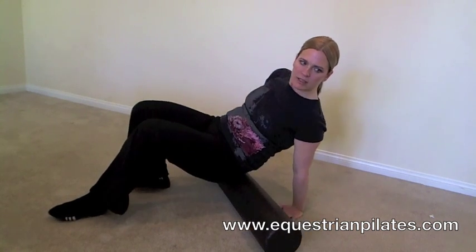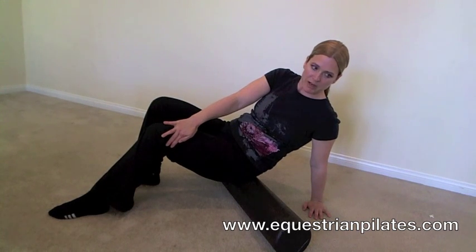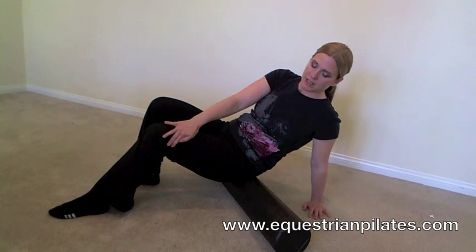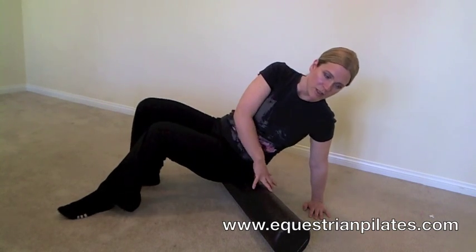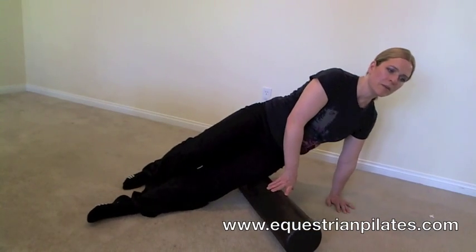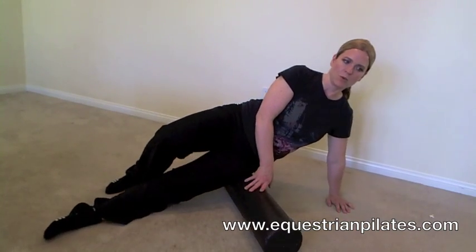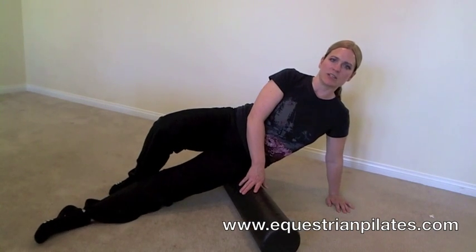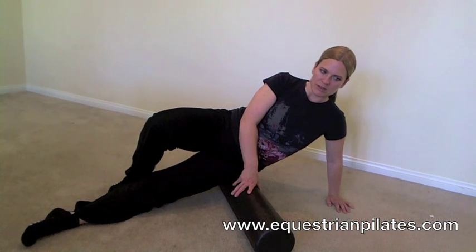Next we're going to go to our IT band, which runs from about the top of our hip down to right above our knee. This spot is particularly tight in riders and causes a lot of pain after spending so much time in the saddle. Go onto your side onto your hip and roll back and forth on the IT band working out the kinks. Just like on your back, stop at any spots that are particularly sore and hold that position, working your way into those nooks and crannies.